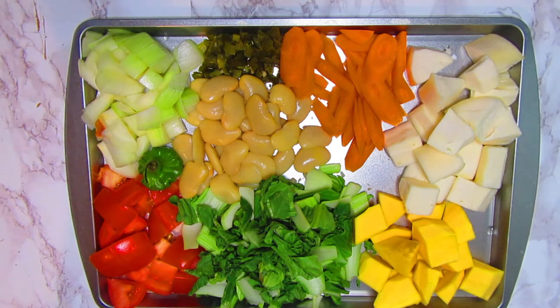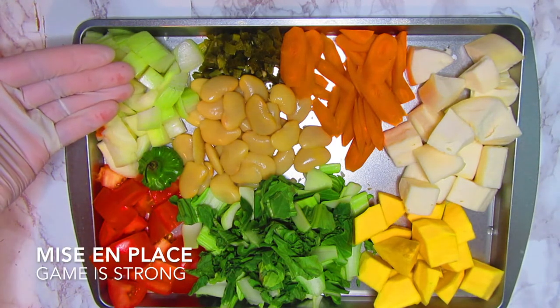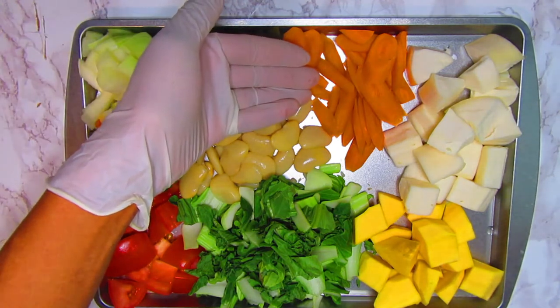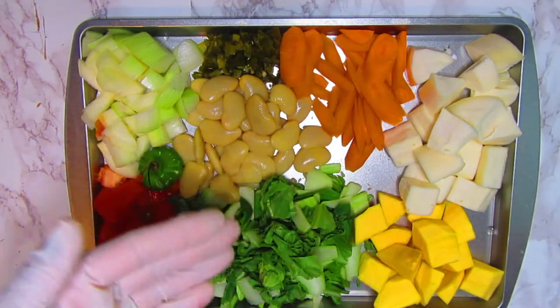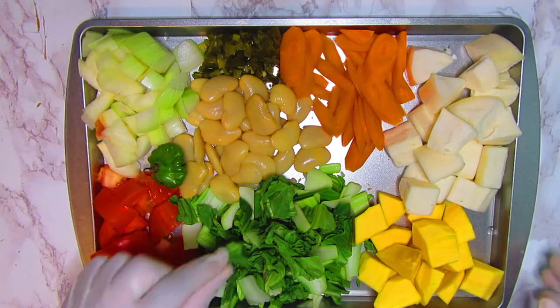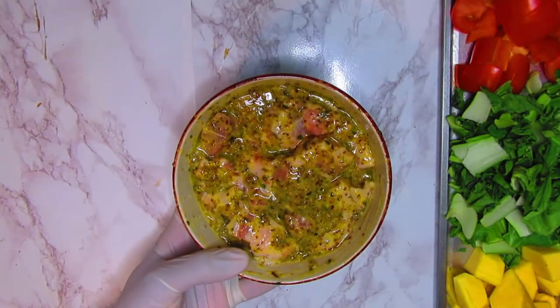As you can see, I have all my mise en place already cut up and ready to go. Here's what we have: some yellow onion, butter beans, pickled jalapeños, sliced carrots, yucca, acorn squash, bok choy, tomatoes, a little pepper, and for the meat part, some pork shoulder.